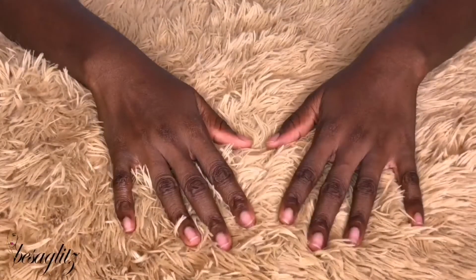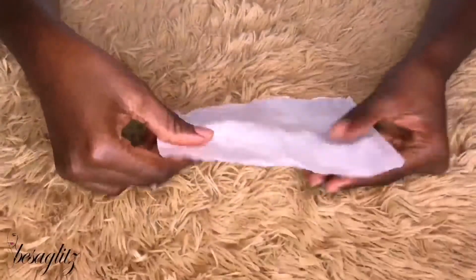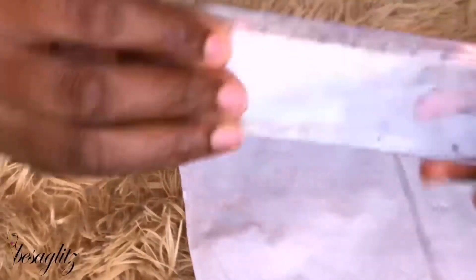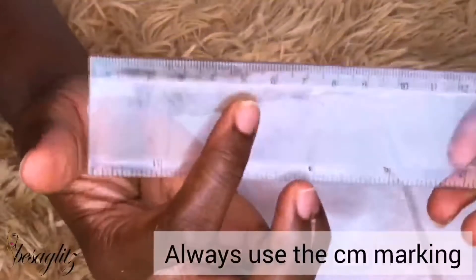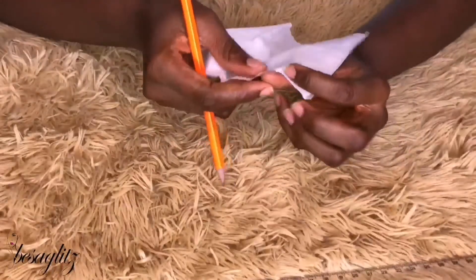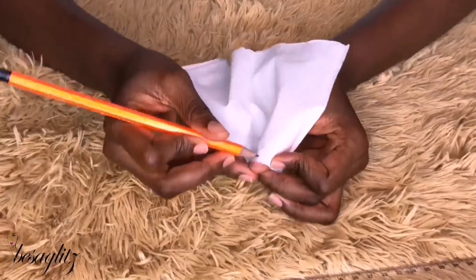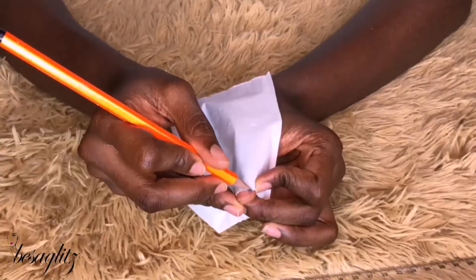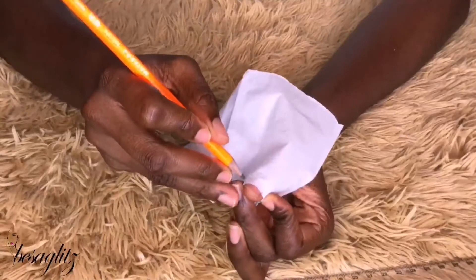The second way to do it is to use a tissue paper or a piece of cloth, preferably white. You're also going to use the millimeter marking on the ruler. What you do is — just like with the tape measure — you wrap the tissue around your nail, whether it's your thumb, ring finger, or pinky, and you mark the edges.